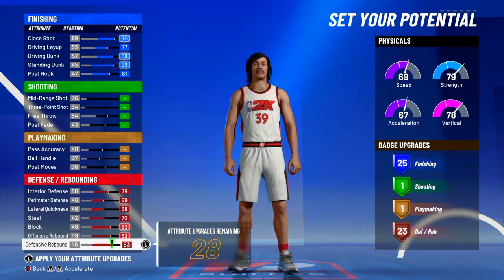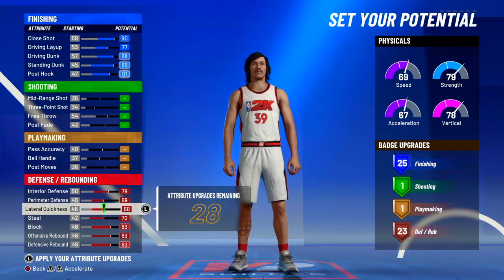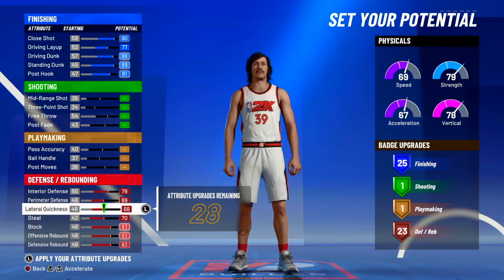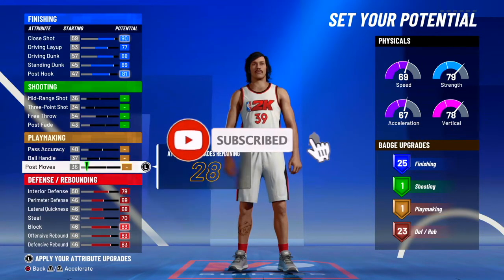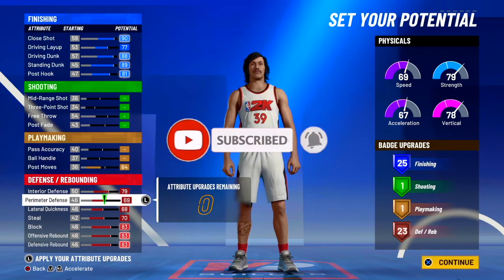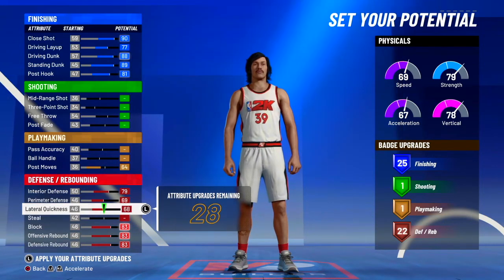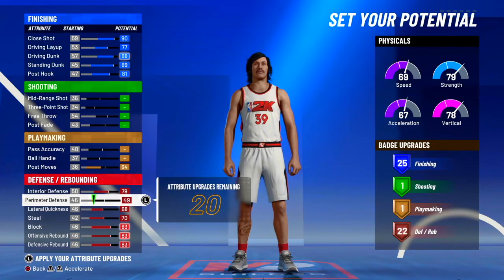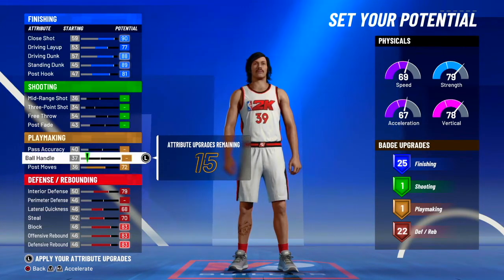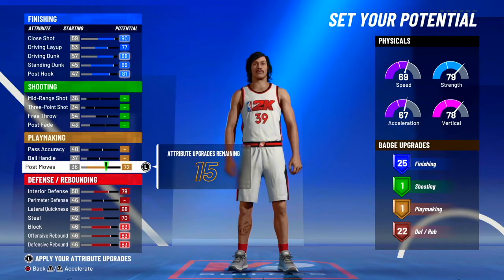If you look at his stats, he's made like one career three. So you want to go finishing — max out everything in finishing, then max out everything in red. Then you can put the rest on maybe post moves, post fade. I just freestyled with this build and did whatever I thought was most like Dwight Howard. The best approach would be going full-on finishing and full-on defense.